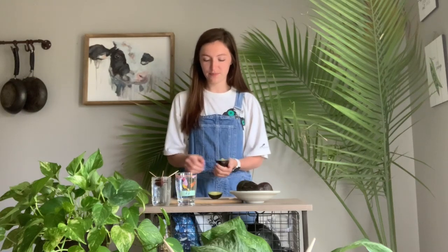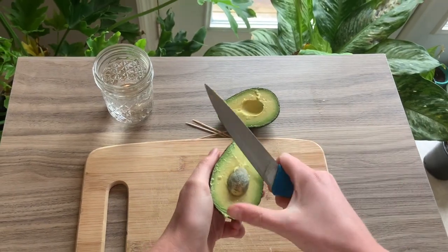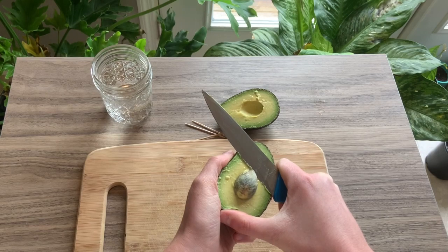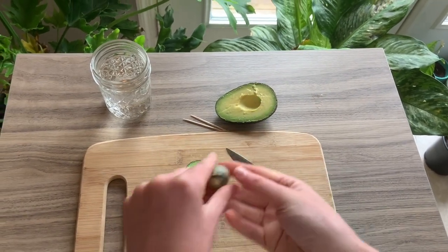Alright, so now parent or guardian steps back in, or you could try this without the knife. You want to gently coax the seed out of the middle. So you'll get your seed out of your avocado, and now you'll wash it off.